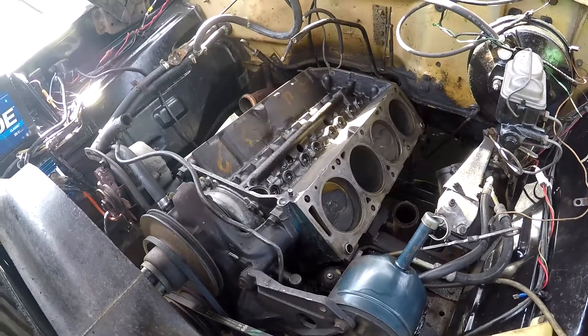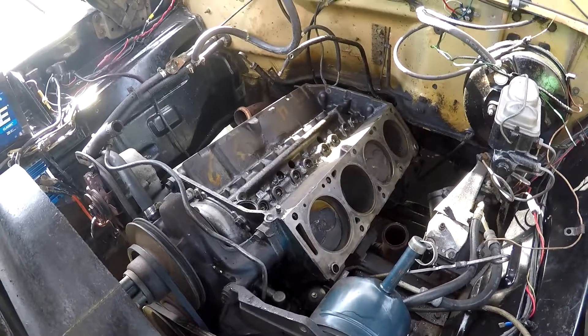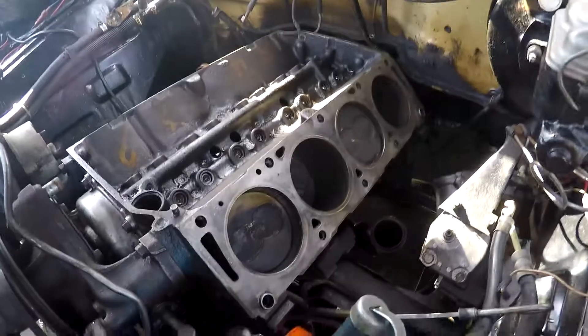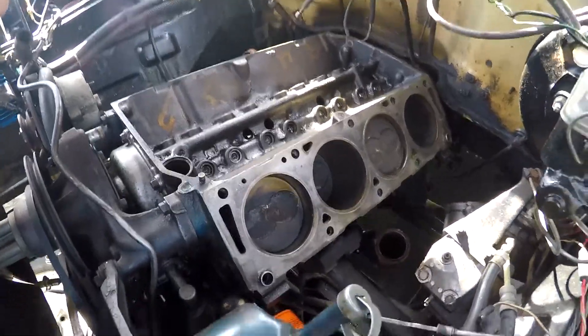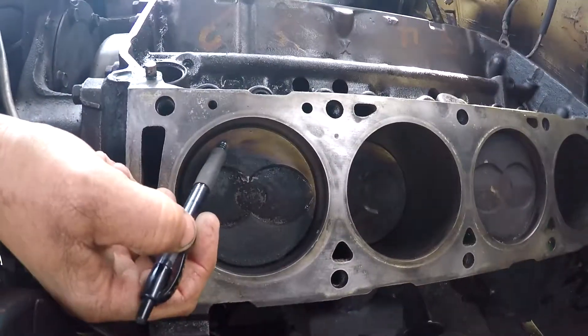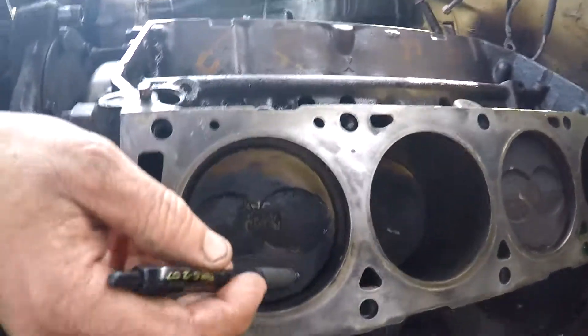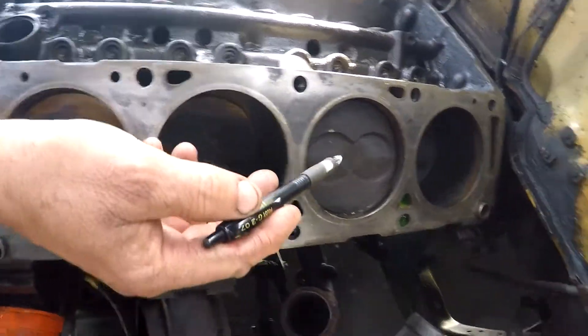Here we are on the engine - we took the intake manifold off and obviously the heads. You can see why we'd have problems taking out those bolts and trying to drill them out in there. Diana will talk about the engine in general. You can see where it's been burning lean - there's carbon here, a little here, not much here, not much on that side.